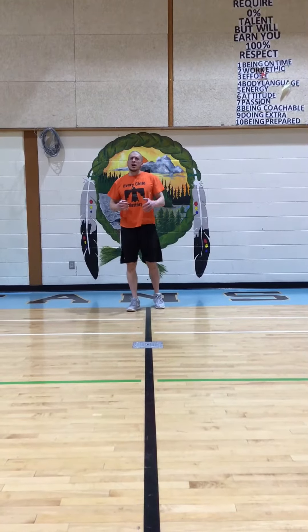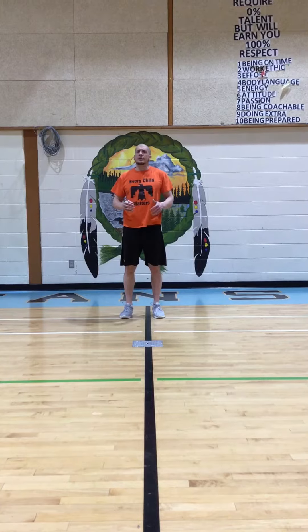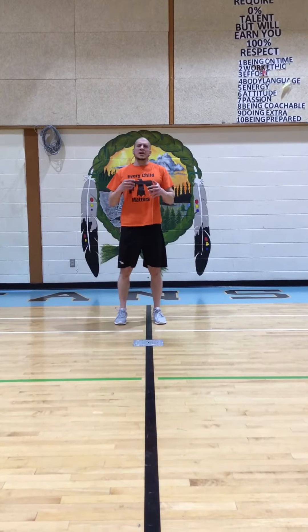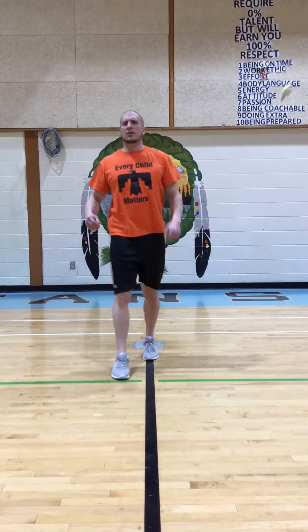Good day students! Today we're going to work on another part of our dynamic warm-up which is our B-step. A B-step is very similar to an A-step, so it's almost like we're marching. Only now when we march, we're going to kick our leg forward.